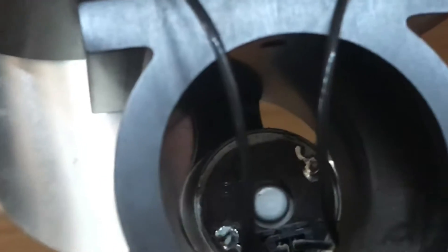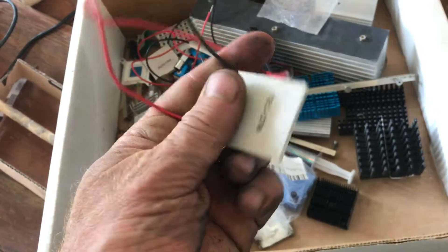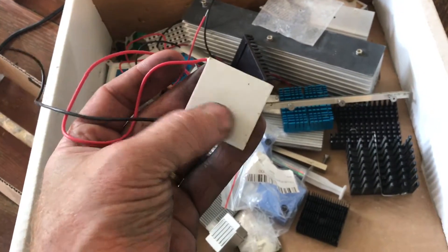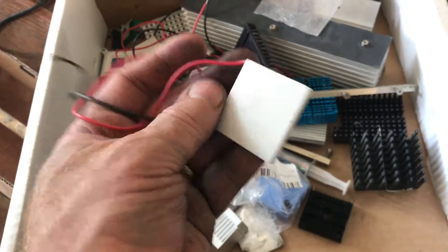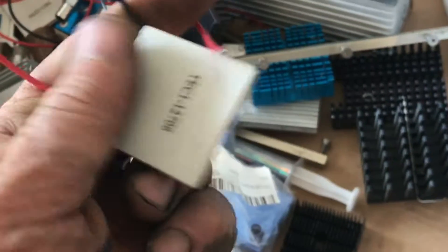It has something called a Peltier attached to a motor. The device is actually called a Peltier, and if you connect these two wires to a motor and get one side really cold and the other side really hot, it will generate electricity.